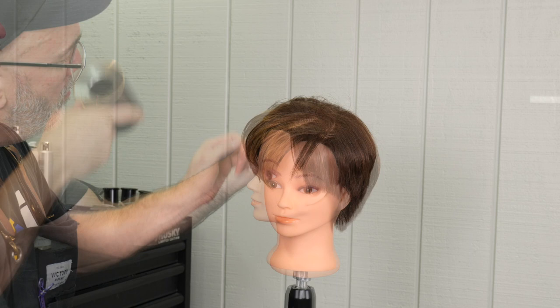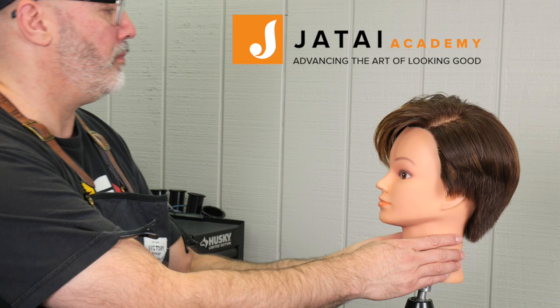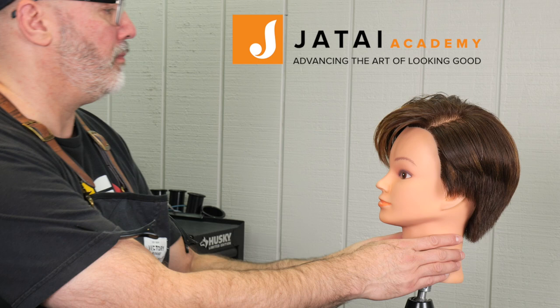And this is our end result. I think it's looking pretty good — the textures are right and the overall shape is pretty good. Please check out the Jatai Academy; there's a lot of really great information on there and you can even post and share your own. Thanks for watching and we'll see you next time.